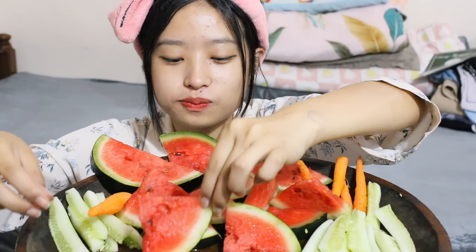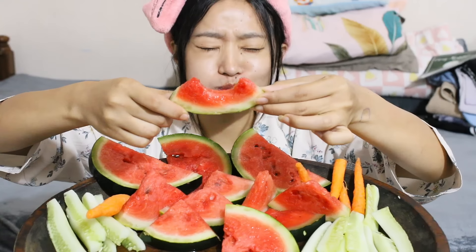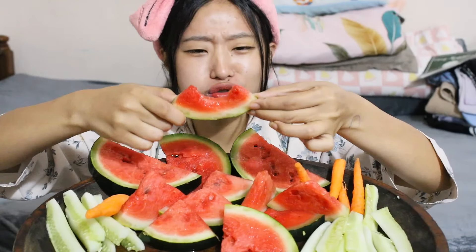Let's start with this cucumber. It's so juicy.